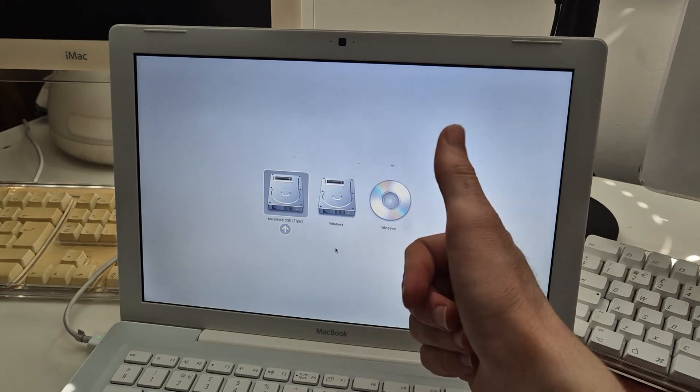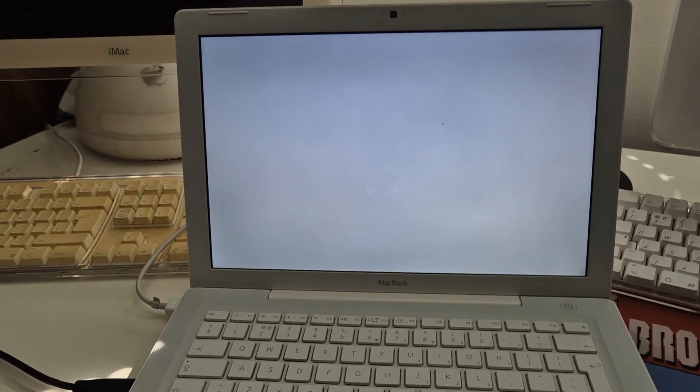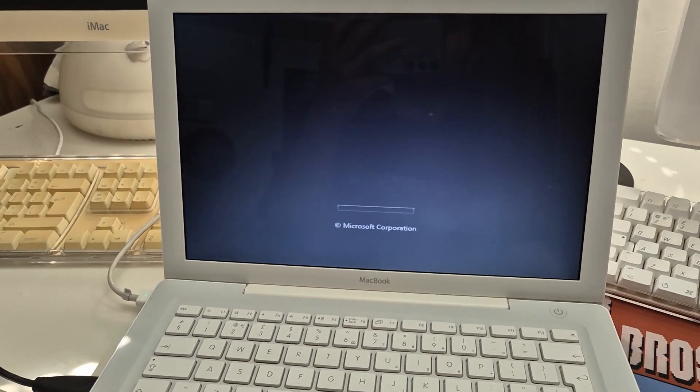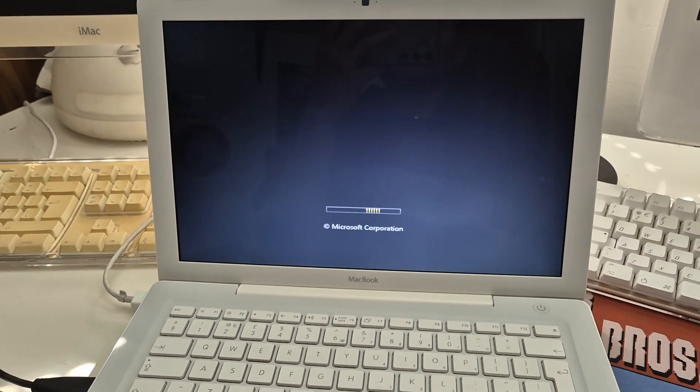It's registering as Windows, good. We're not going to do a fresh install because I want to avoid the risk of wiping my Vista installation and then not being able to install from the DVD for some stupid reason. So we're just gonna upgrade — if it even lets us.